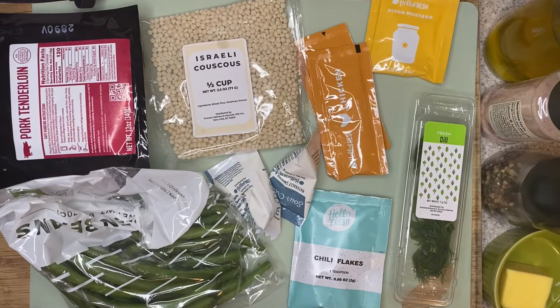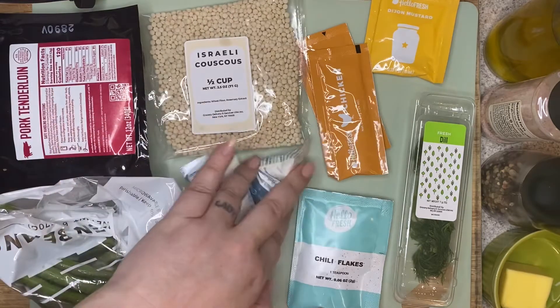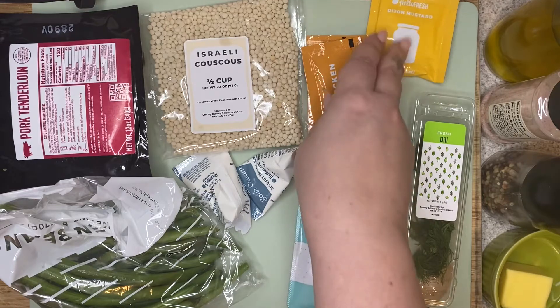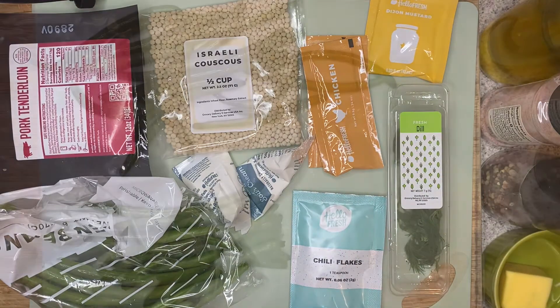For the creamy dill pork tenderloin, you're going to need your pork tenderloin, green beans, some couscous, sour cream, chili flakes, your chicken stock base, some Dijon mustard, dill, some olive oil, salt and pepper, and two tablespoons of butter.